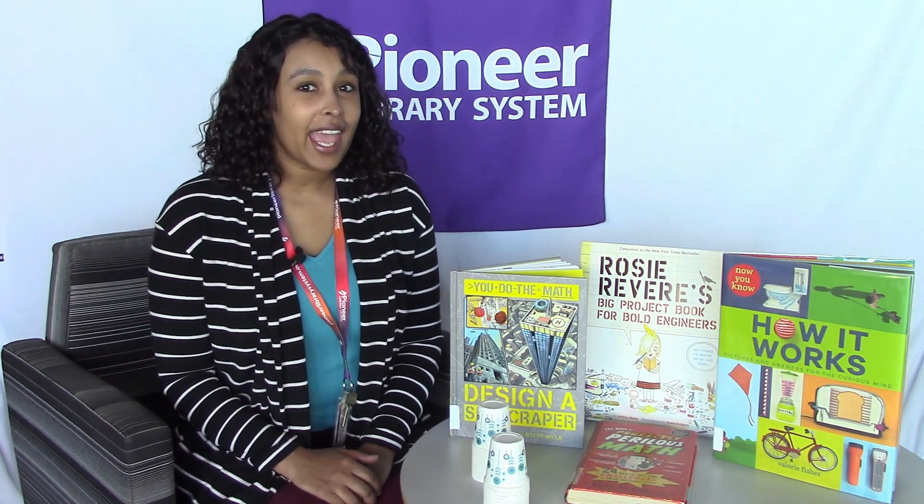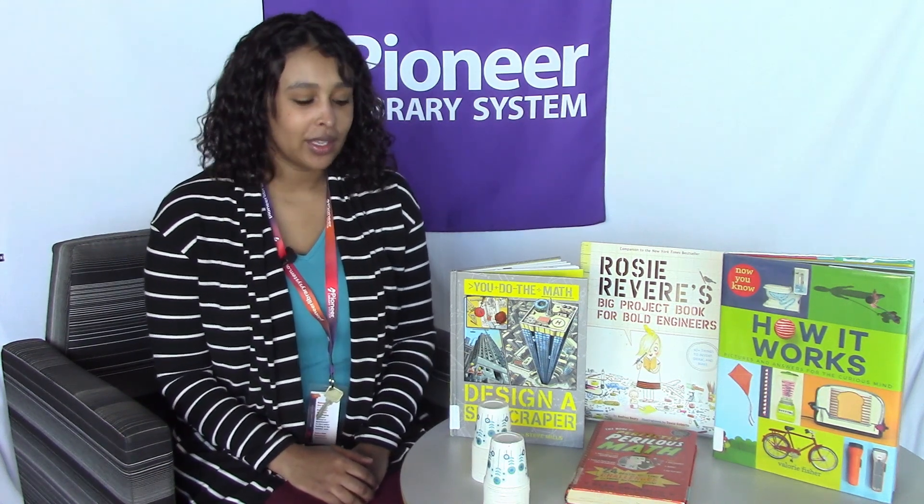Hello everybody, my name is Maisie and I'm with the Pioneer Library System. Today I'm going to be sharing with you guys a super fun, super easy STEAM activity that you can do at home. Today's activity is going to focus on engineering, so we're going to be building things.